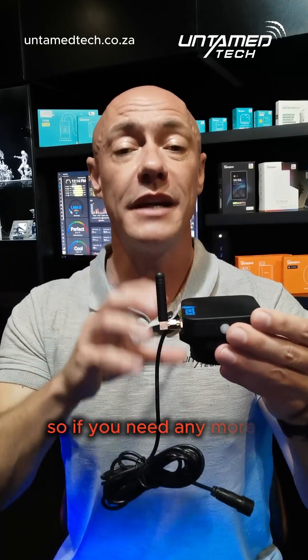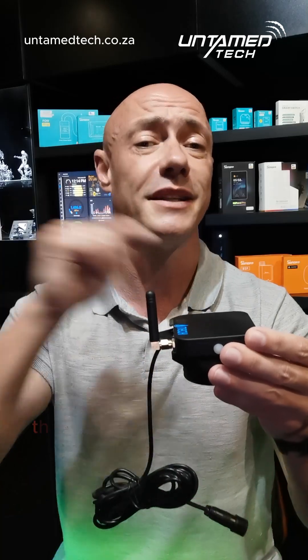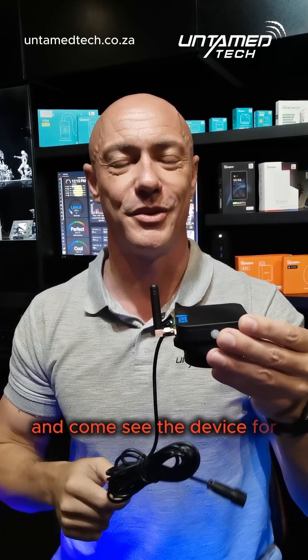If you need any more info on this device, give us a shout at untametech.ca — the contact details are on the website — or pop into the office here in Westene in Johannesburg and come see the device for yourself.